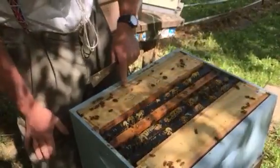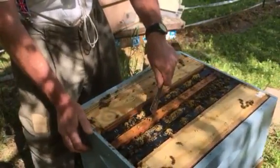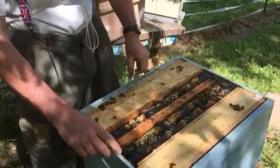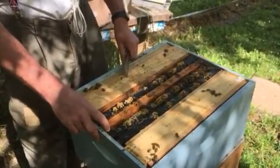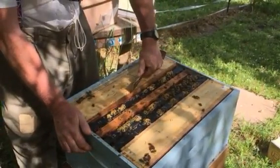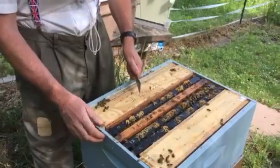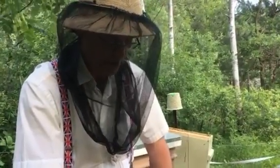The day before I grafted, I put the queen cell bar and the dummy box in here to condition. I also added a frame of honey, a frame of pollen that I'd thawed out — I froze it earlier in the season — and a frame of young larvae. The young larvae attract the bees to feed them, and the bees also condition the frame so nothing looks too strange. Then on the day you graft, you take out the larvae frame and the cells, graft, and put it back together.